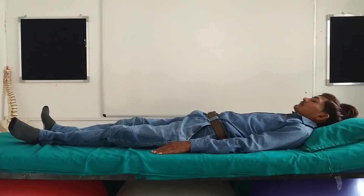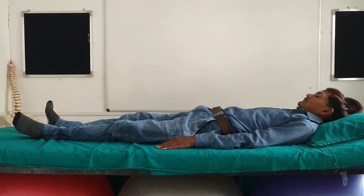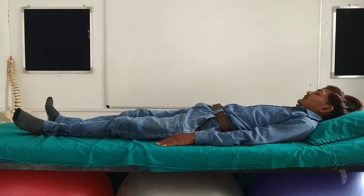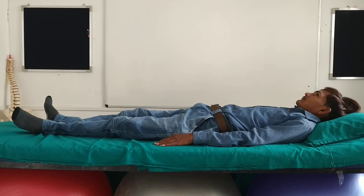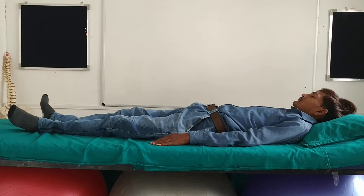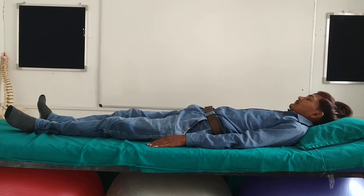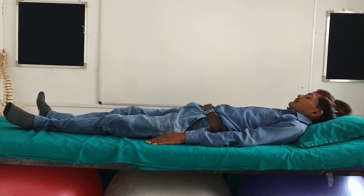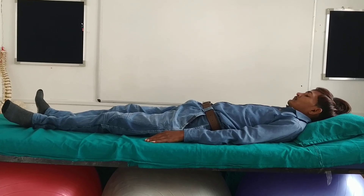He was instructed to slowly return to the active state gradually to avoid any dizziness. He was asked to open his eyes, be aware of the room, and give his limbs a gentle stretch, allowing his body plenty of time to adjust to an active state. This technique was performed for 30 minutes per session for two consecutive cycles.